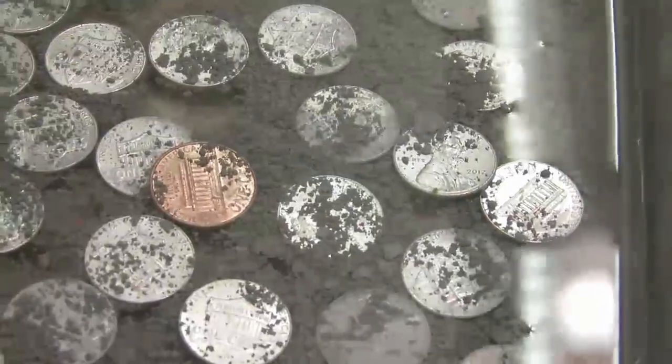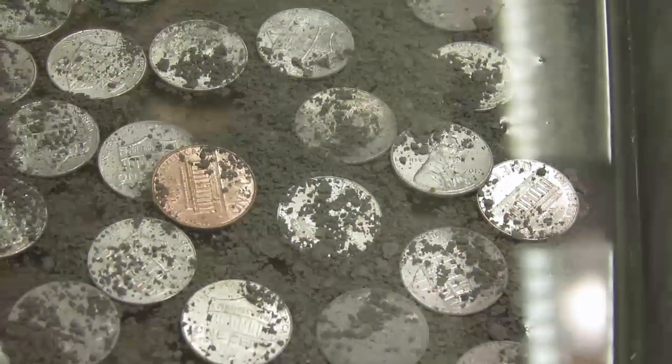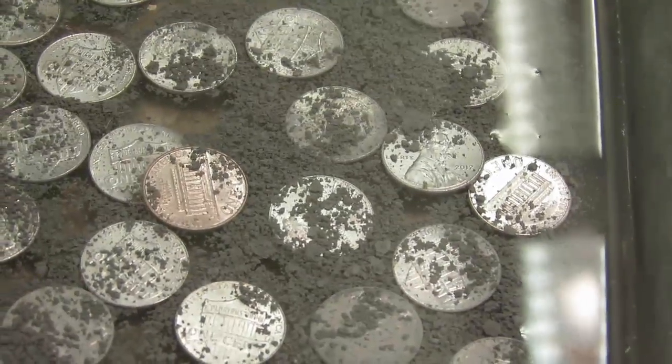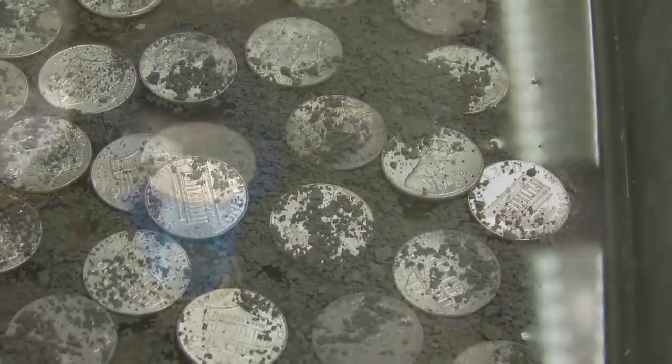You can see close up here — we put the penny in the sodium hydroxide zinc solution, and right away the color starts to lighten. After just a little bit, you can see it's being coated with the zinc on the outside of the penny. And then after a little while, the copper color is no longer visible. We just see that zinc color.